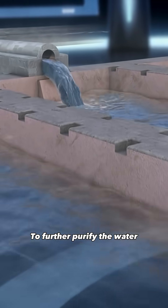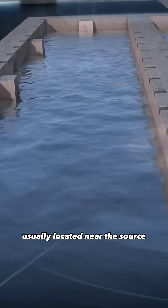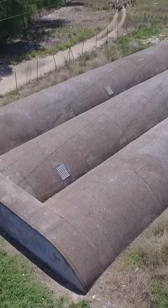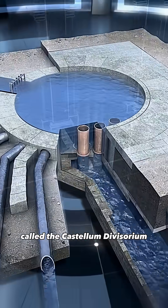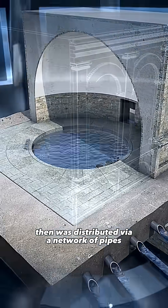To further purify the water, the Romans used large settling basins, usually located near the source and or just before the aqueduct entered the city. Once in the city, the water entered a distribution tank called the Castellum Divisorium, then was distributed via a network of pipes.